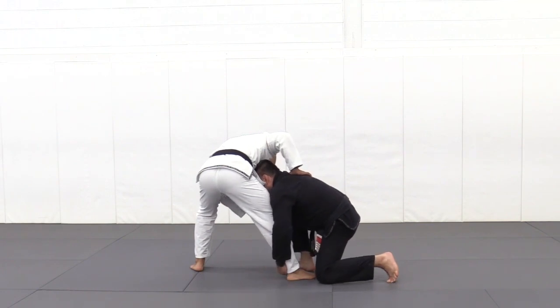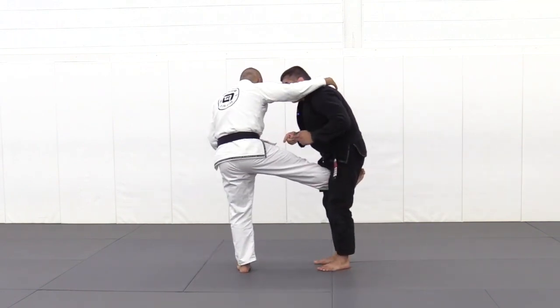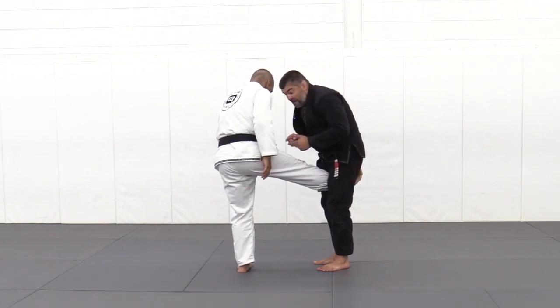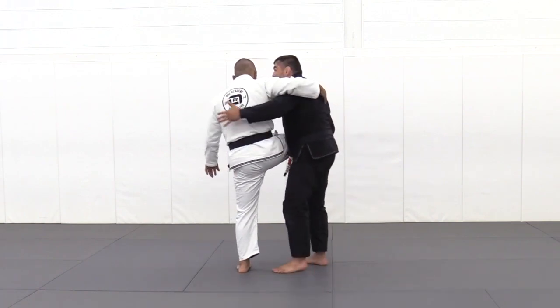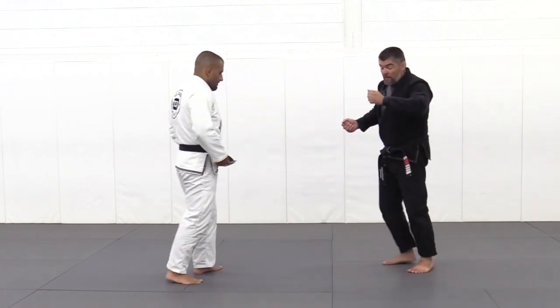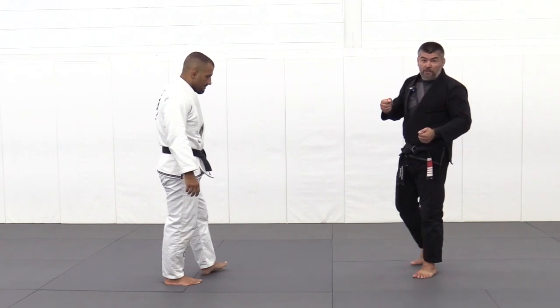Capturing the leg and changing elevation up allows us to enter the single leg. From here, my personal preference is not to wait, but to immediately switch to the outside control and continue with the takedown with a very simple heel control and tumble to the ground.